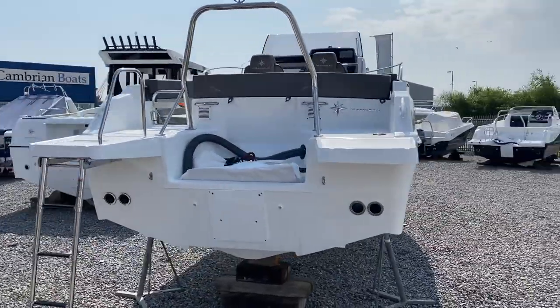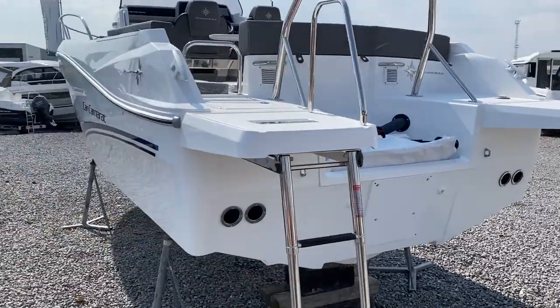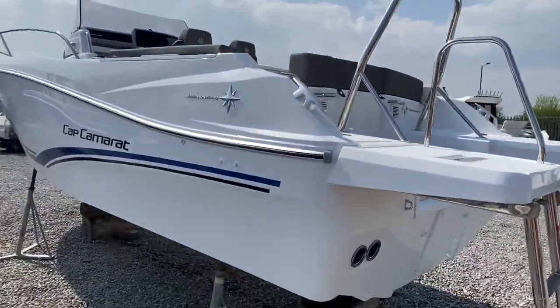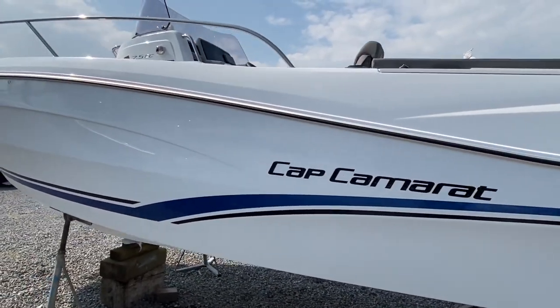Solid stainless steel ski arch. There's a boarding ladder which folds away very neatly, completely underneath the swim platform, so there's nothing to stub your toe on when you're in the marina or getting in and out of the water.